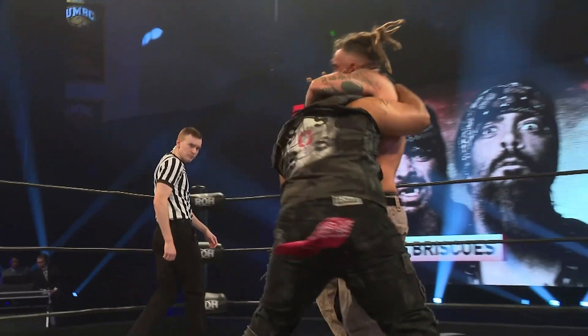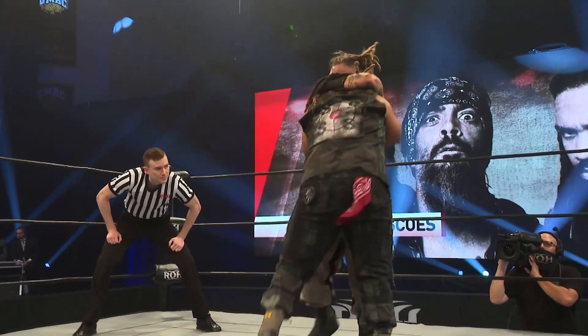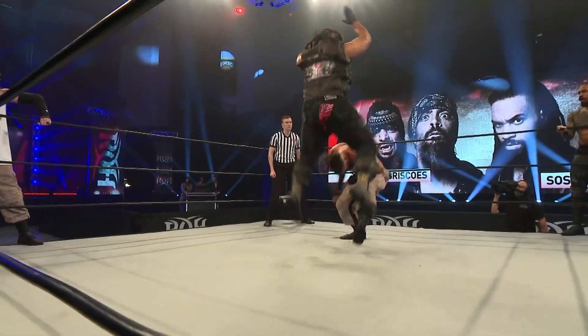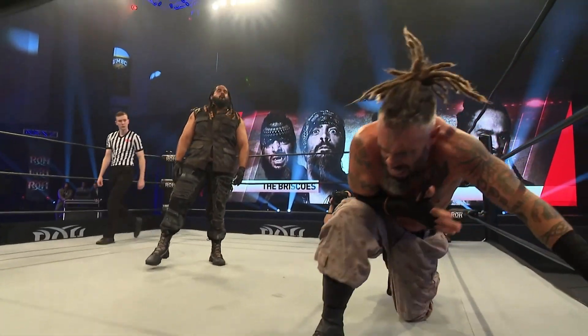Is Moses going to try and use a technical maneuver to get out of this, or is he going to take it to the next level and use Jay Briscoe's momentum against him? Let's take a look. As Jay Briscoe hits the ropes and comes back, Moses opts to drop down.